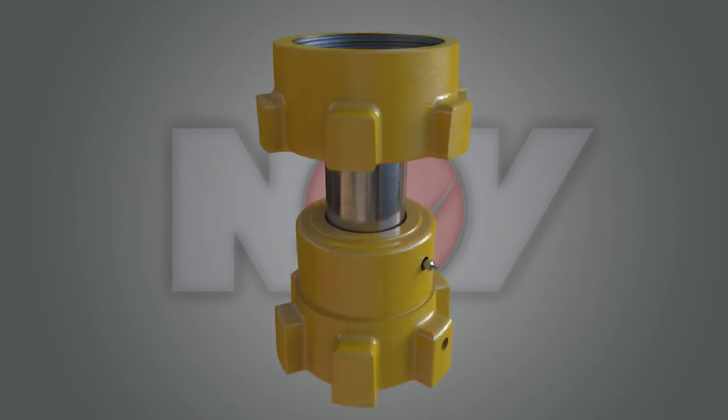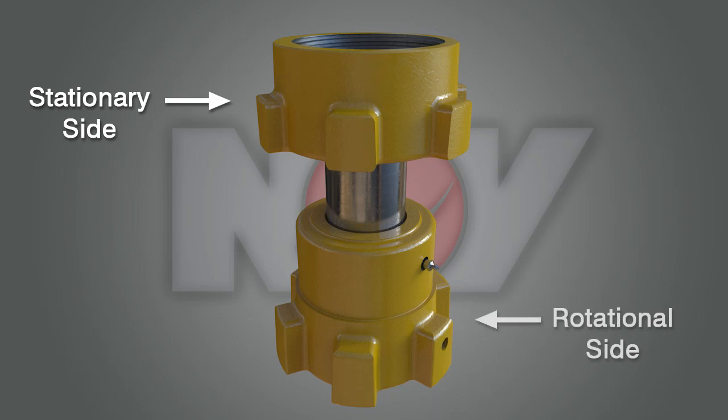This is a standard washpipe. The purpose of the washpipe is to provide a channel through which drilling mud flows from a stationary side to a rotational side. The washpipe assembly allows for rotation of the top drive system drilling string.